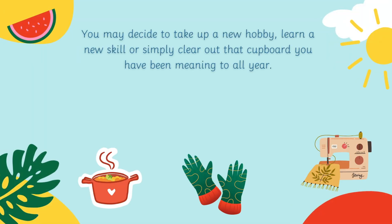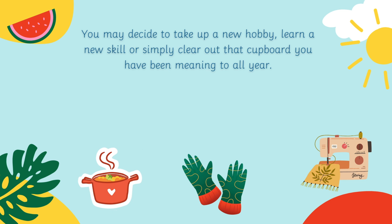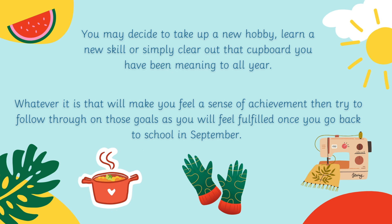You may decide to take up a new hobby, learn a new skill, or simply clear out that cupboard that you've been meaning to do all year. You can choose whatever it is that will make you feel a sense of achievement, and you can try to follow through on these goals as you will feel fulfilled when you go back to school in September.